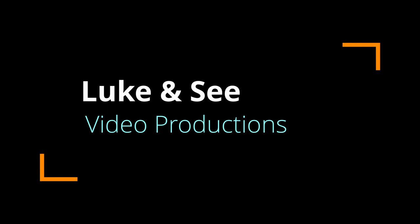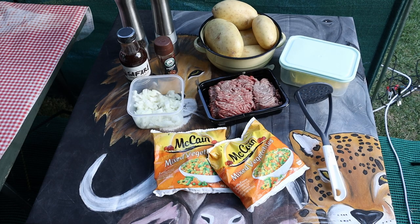Honey, can I have a cottage pie for dinner? No, we're camping. But I want a cottage pie. Then make a cottage pie. Okay, we make a cottage pie in a black pot. Keep watching this video. Let's look at the ingredients that are necessary for the cottage pie.